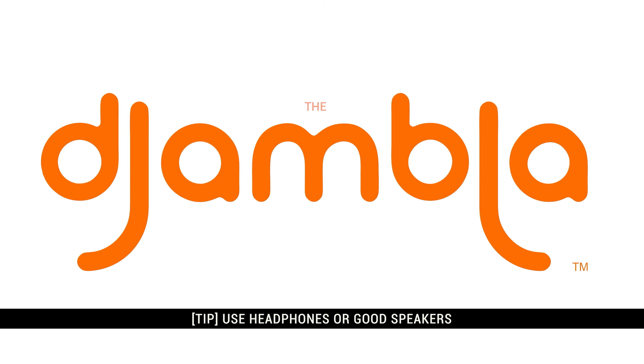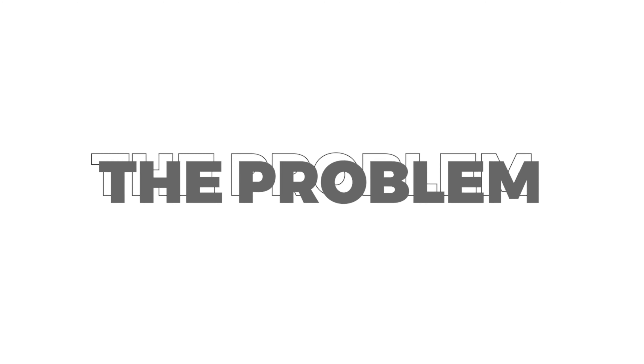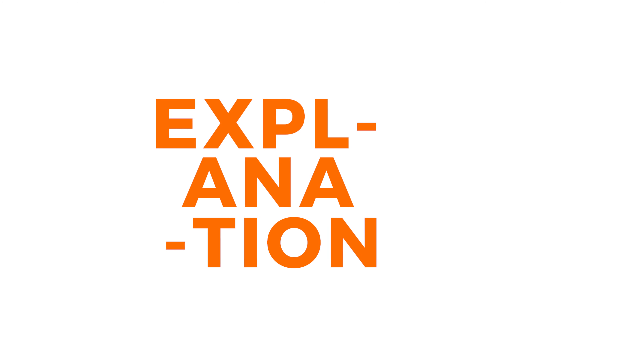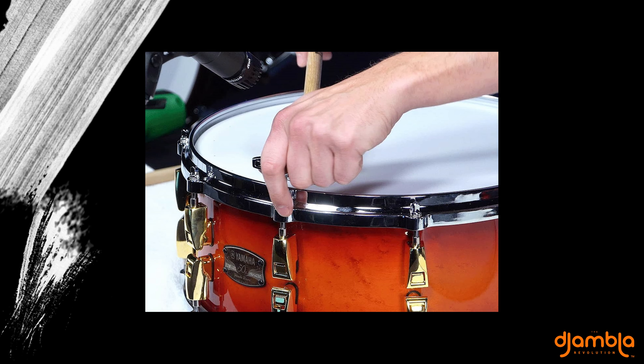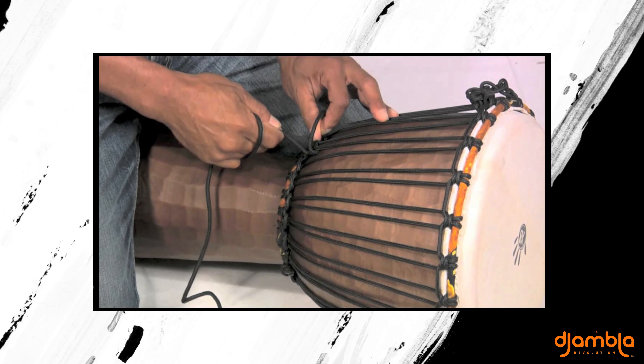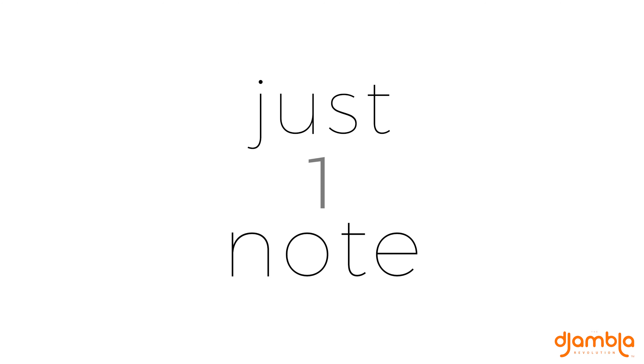Introducing the Jambla. Your drums are hiding something from you. Allow me to explain. Tuning with the drum key or stretching the strings is the typical standard way to tune your drum to a single note. And there lies the problem — it's just one note.